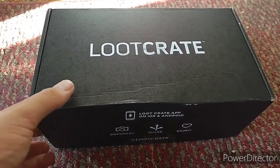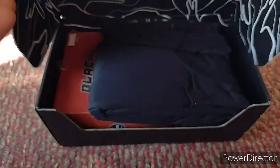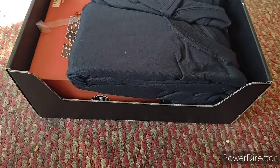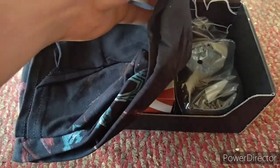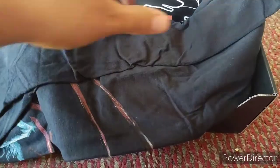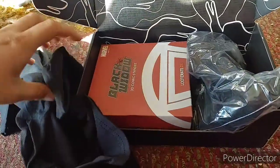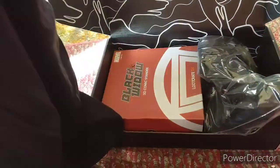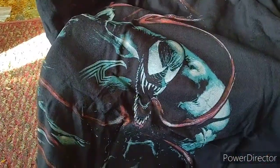Alright, once again I'm doing a Loot Crate unboxing. This takes a while with one hand. Oh, is that ever neat?